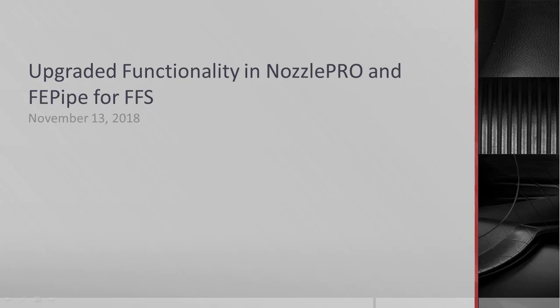This was a pretty substantial update and I can't possibly cover all of the topics in depth. What I'd like to do is offer a slice of the features and capabilities, particularly in relation to Fitness for Service and how we've implemented it with the guidelines in API 579 and ASME FFS-1.